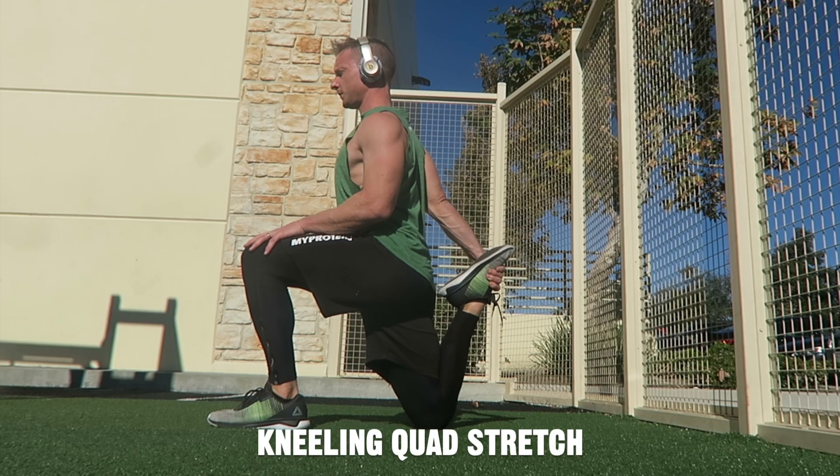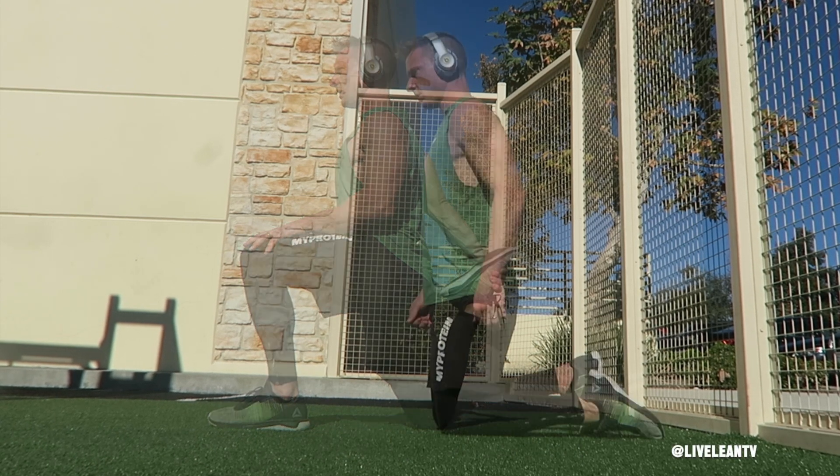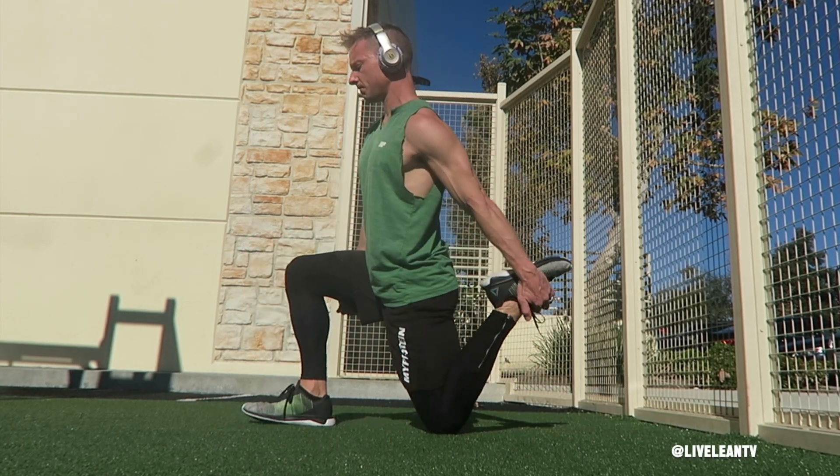The kneeling quad stretch is an excellent stretch for the quadriceps and hip flexors. To get started, while kneeling on the ground, bring one foot forward with your knee bent at a 90 degree angle.